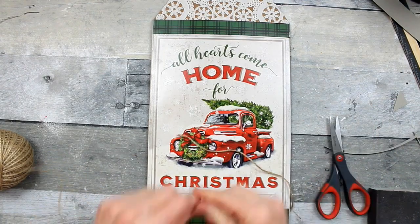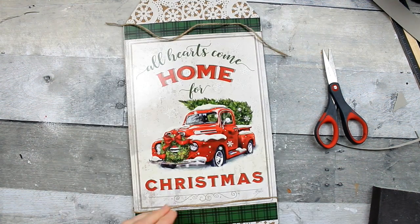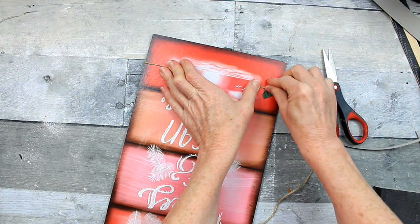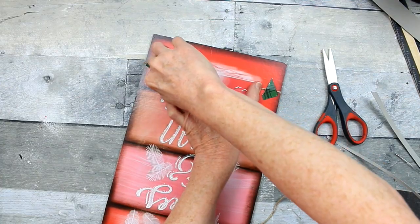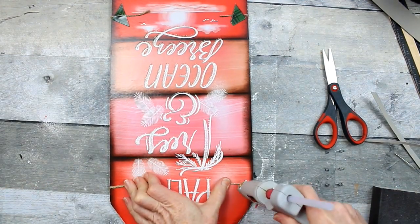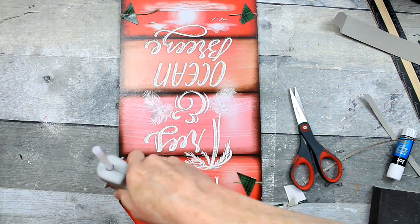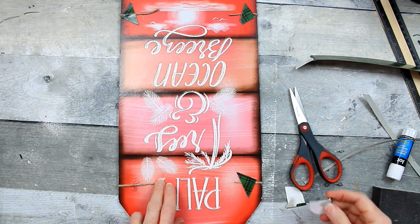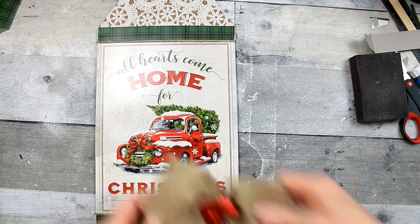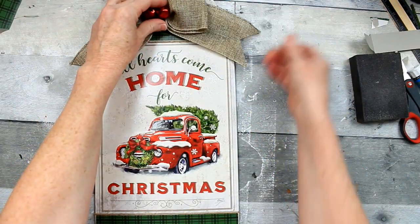I wanted to add a little extra trim, so I'm taking some jute cord, cutting a piece long enough to wrap to the back so we don't have to put any glue on the front. If you hold it tightly in place, it'll stay in the same spot when you flip it over. Just using little extra corners of those box top sides as little band-aids to hold down my cord. This bow came off of another project, but I'm going to show you how I made it.